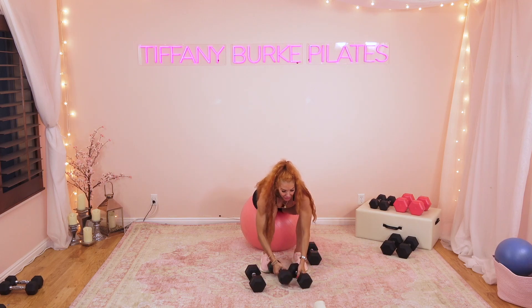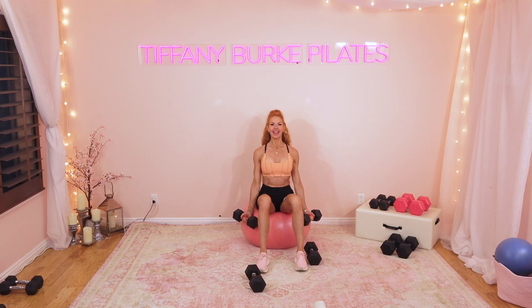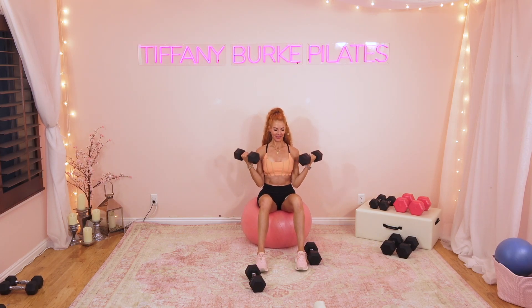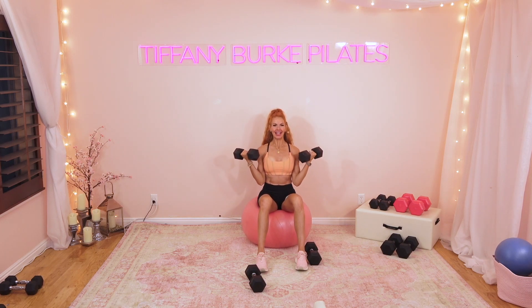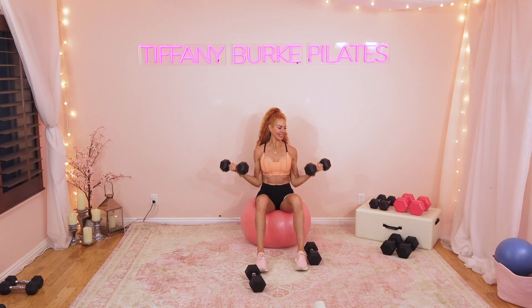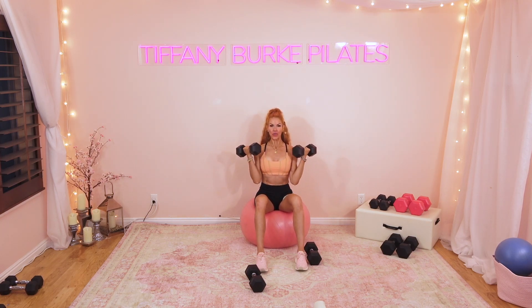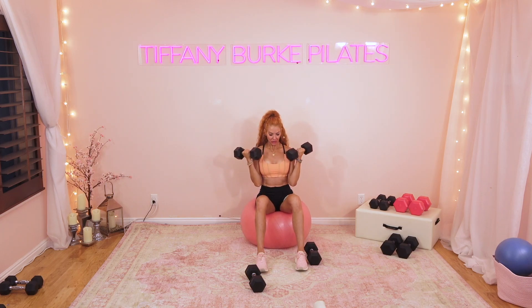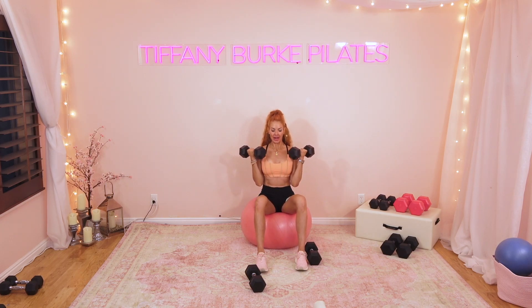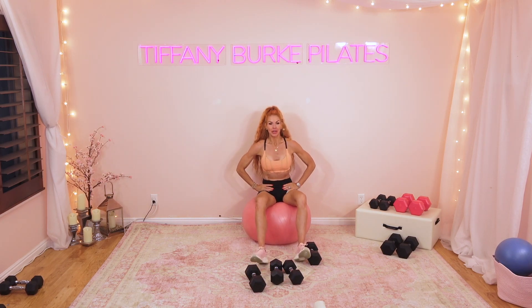I'm going to go a little bit lighter now — going to some 15s to do a bicep curl. Roll those shoulders down, we're here for ten. Nine, eight, seven, six, five, four, three, two, one. That should be heavy, that should be tough. That last rep for both sets should definitely be a struggle.